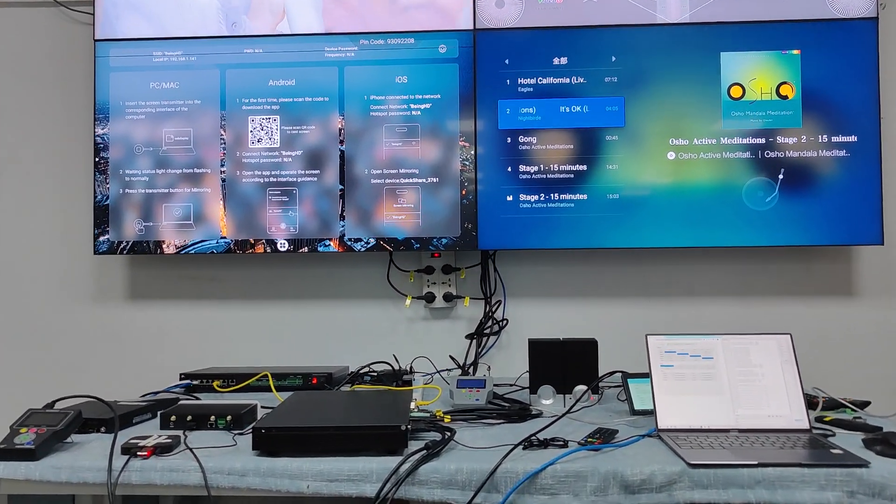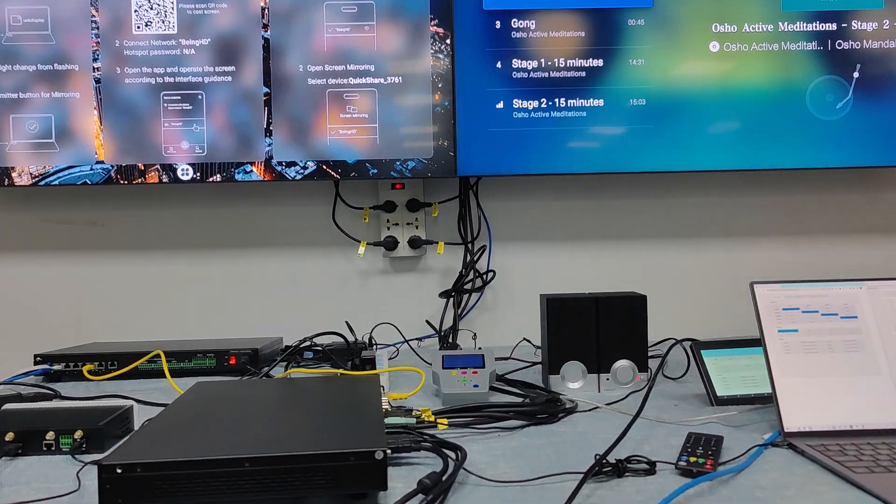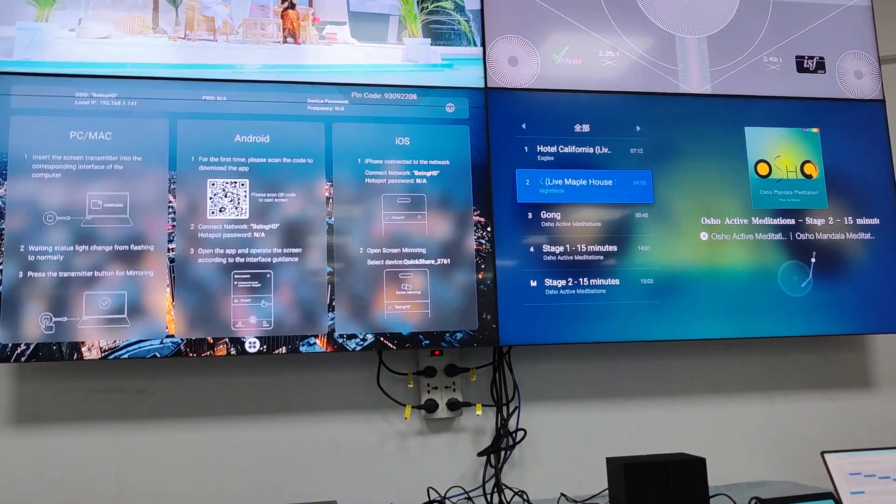In this video we're going to show you about our new upcoming 4K60 4x4 HDMI switcher with the video-on-center switching function.